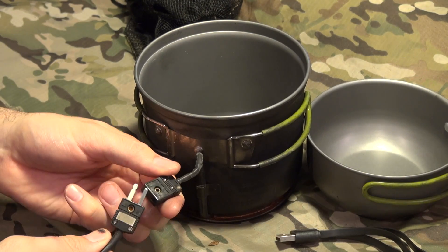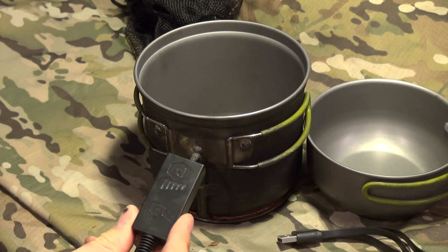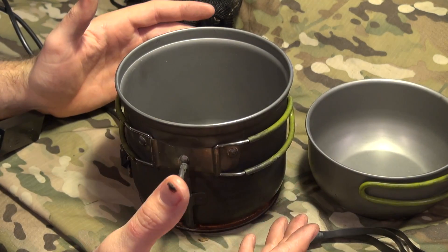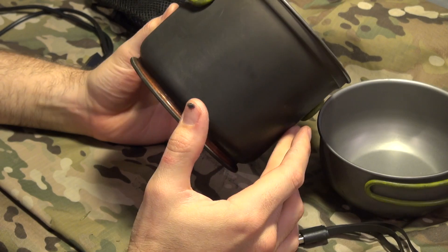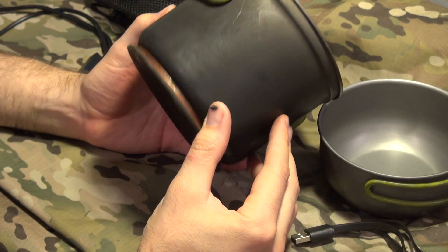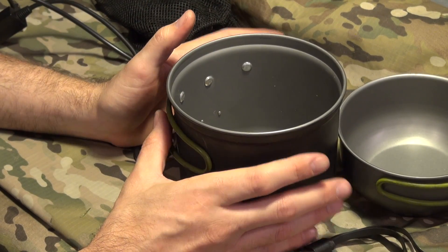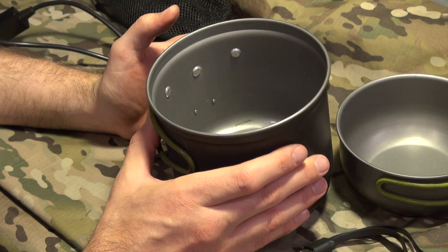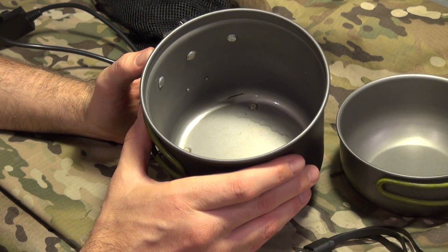And then you have this cable that plugs in here — don't worry, you can only get it in the right way. We'll have a gauge right here. We took this out for a test to see how well we can boil water with the fire, which we did — very successfully. But I also wanted to see how much current we can make. One thing about this: it's a five-watt portable generator cooking pot, retails for $149. You can get power from any heat source; you don't necessarily even need a flame. How it creates electricity is the heating of cold water — thermodynamics.